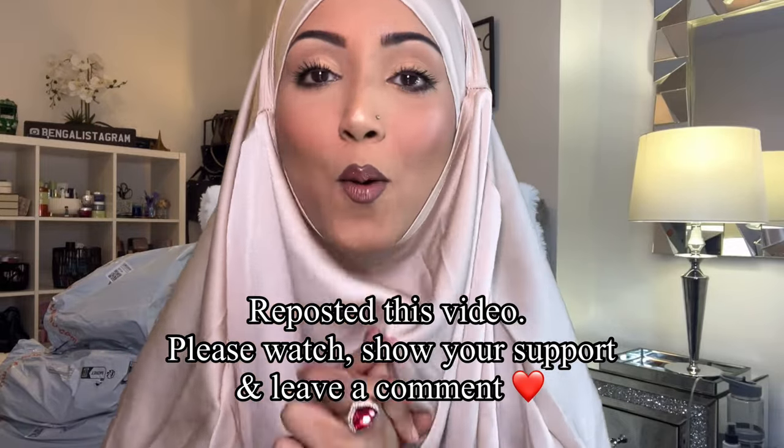Hey guys, assalamu alaikum, welcome back to my channel. I hope you guys are doing really well. If you're new to my channel, please do not forget to subscribe, like, comment and share, hit that notification bell button. Thank you so much for clicking on my video — I really appreciate all your support.